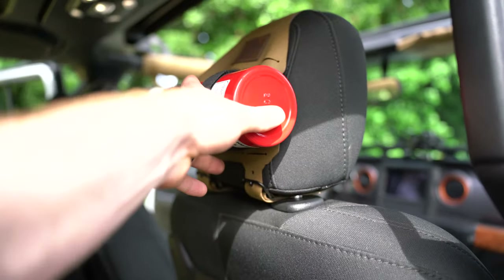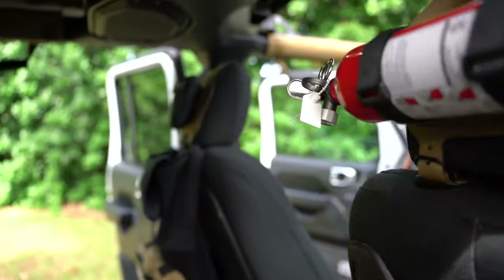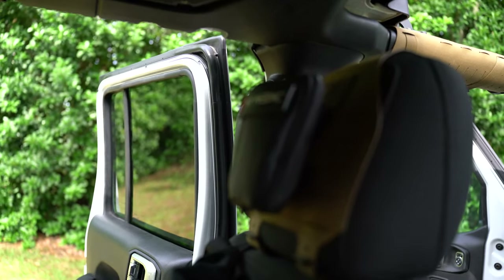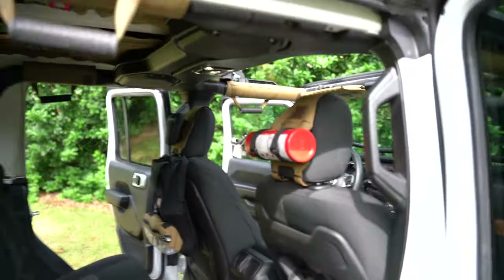On this side we just keep a fire extinguisher — don't want to be responsible for starting a wildfire. On this side we have a very small first aid kit, and I know what you're thinking: that's not going to do much. But that is exclusively our 'somebody is dying' kit — quick-clot, tourniquets, chest seals, that kind of stuff. Our other kit for cuts, scrapes, and headaches we have somewhere else.